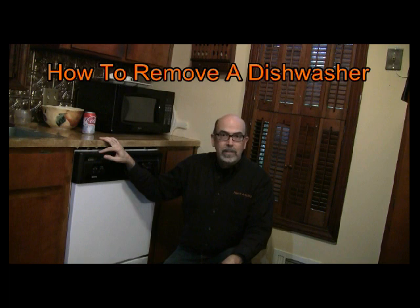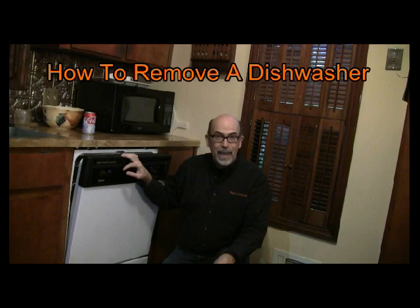Hello, this is Rick Patterson with the Handyman Toolbox. Thanks for coming to my video today. Today we're going to change out a dishwasher. I'm going to show you how to do that in a safe manner and make sure that you don't have any leaks.